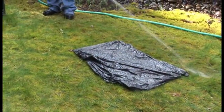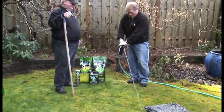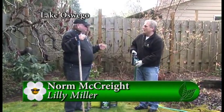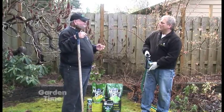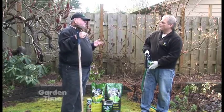I'm here with Norm from Lily Miller, and Norm, we are in the Northwest and we have moss. I'm spraying the moss out right now. That is probably the most effective way to control mosses — with a liquid application. There are other options, but here in the Northwest, due to the climate we have, the shade we have, and actually the soils we have, it is very conducive to moss.